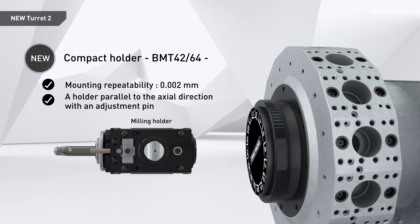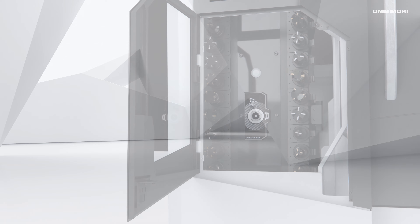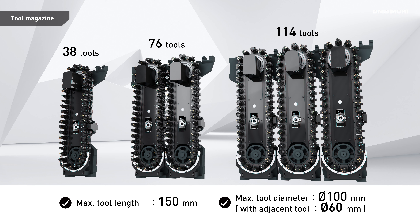Furthermore, the newly developed compact tool holders offer micro-adjustment by seating pins to minimize errors. The tool magazine comes with 38, 76, and 114 tool configurations.